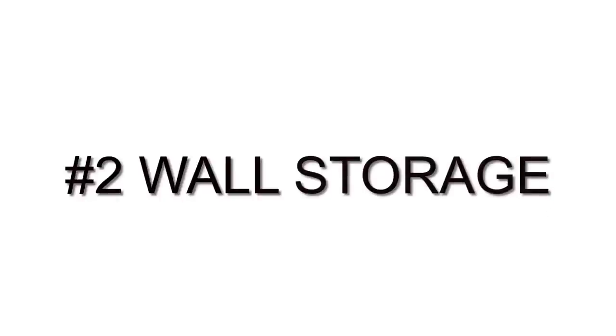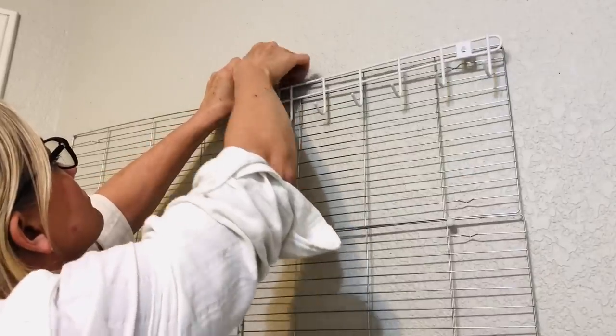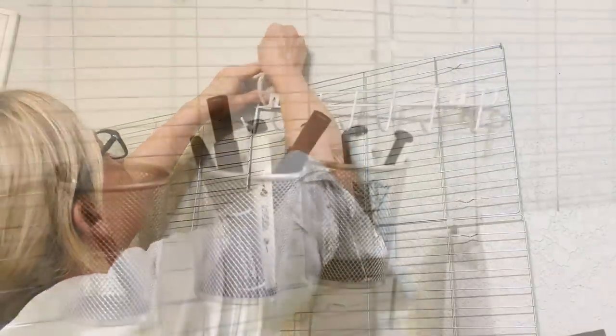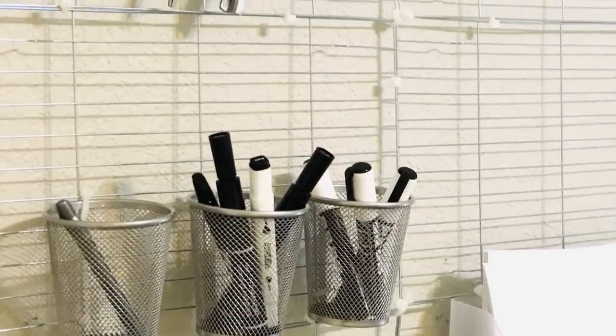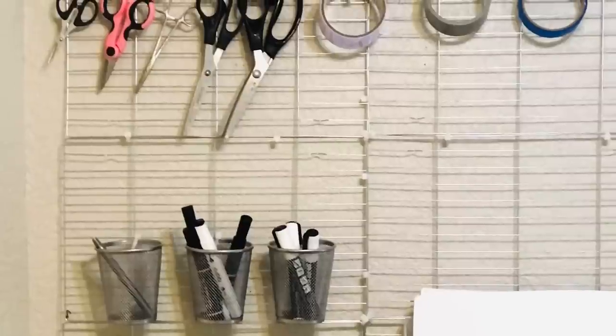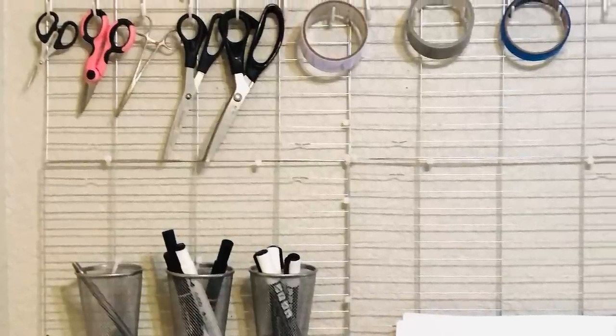Next we're going to use some Dollar Tree cooking racks to make some wall storage. If you live in a small space like my husband and I do, you know that storage is at a premium, so we're going to make the most of our walls. We're just going to take some of those drying racks, zip tie them together, and zip tie some hooks and cups onto them — and voila, you have beautiful storage.